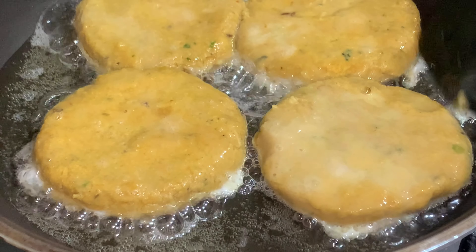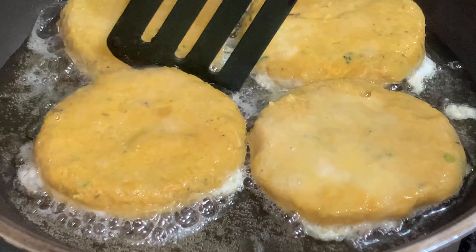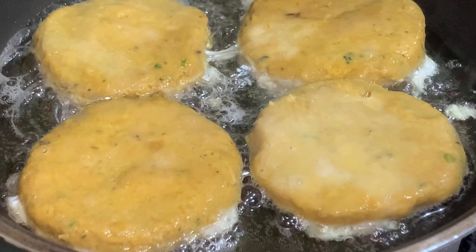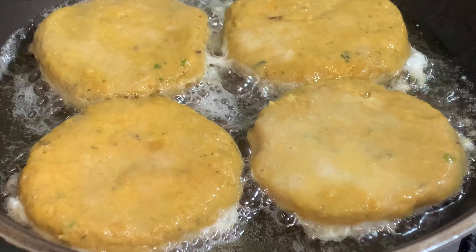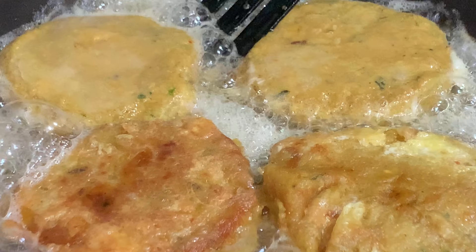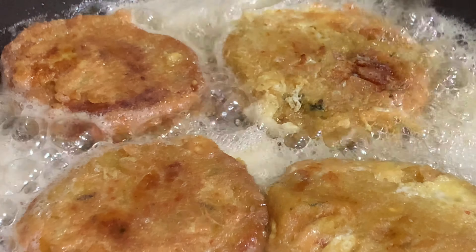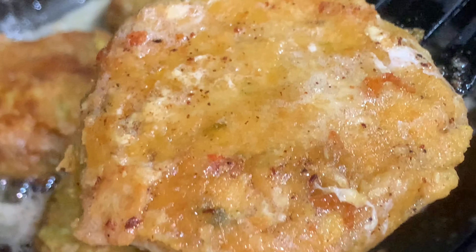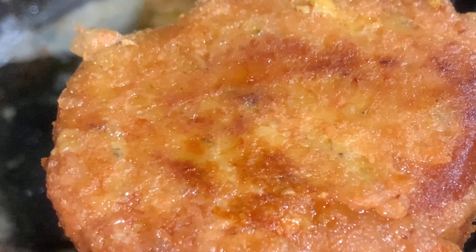You will fry the kebabs until the color changes, and you will flip the sides one by one. Once you flip the kebab and the other side is done, your kebab is ready to be served. I hope you guys like the recipe. Once you make it at home, don't forget to like, share, and subscribe to the channel and hit the bell icon so you don't miss any video from Five in Kitchen. Take care, Allah Hafiz.